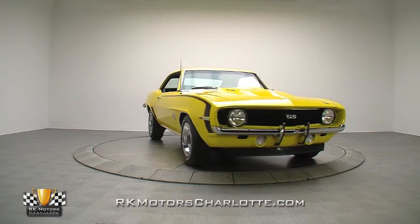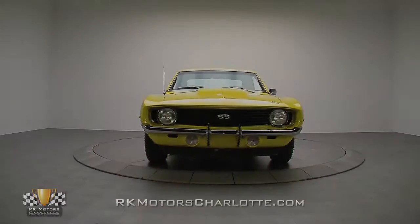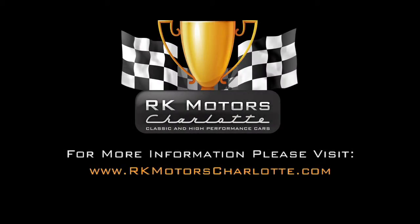For more information on the 69 SS, call, click, or visit rkmotorscharlotte.com.